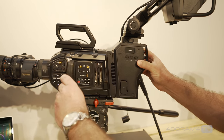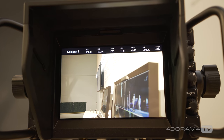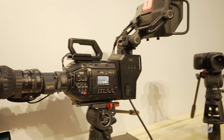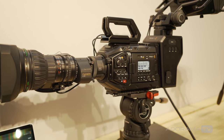The way we have it configured here is really for studio use, so we've equipped it with the Blackmagic Ursa Studio Viewfinder. The camera features a B4 lens mount and is absolutely perfect for 4K live or studio production.